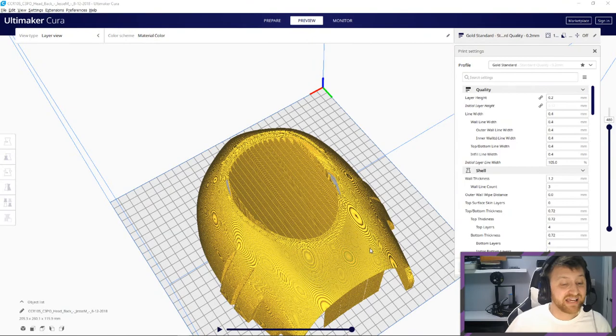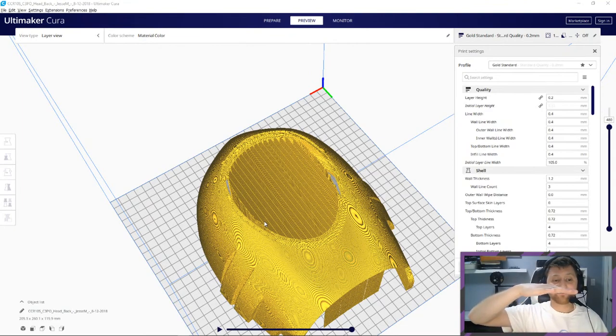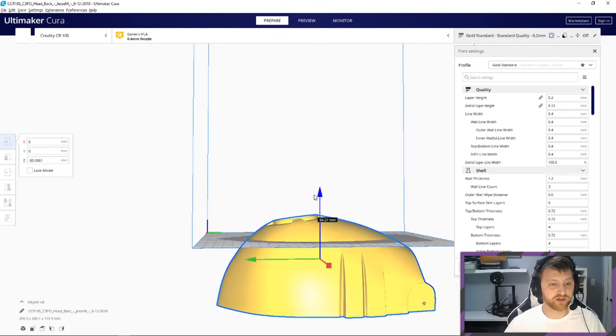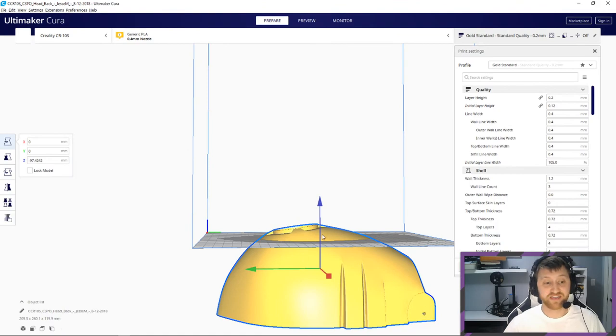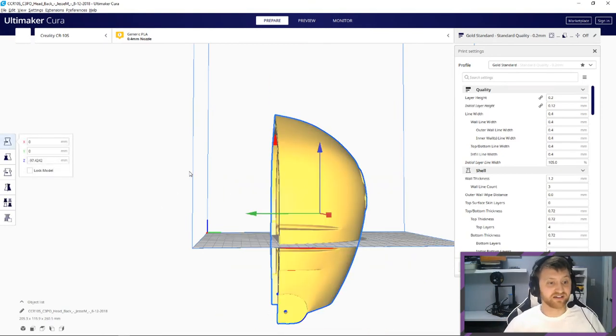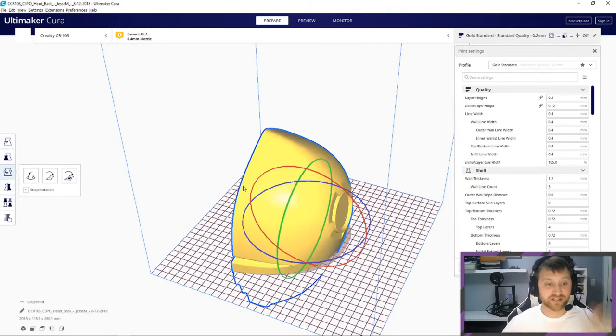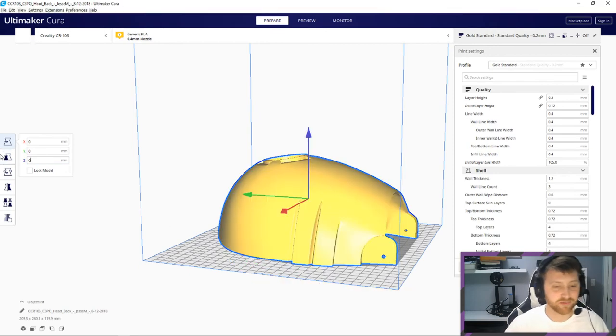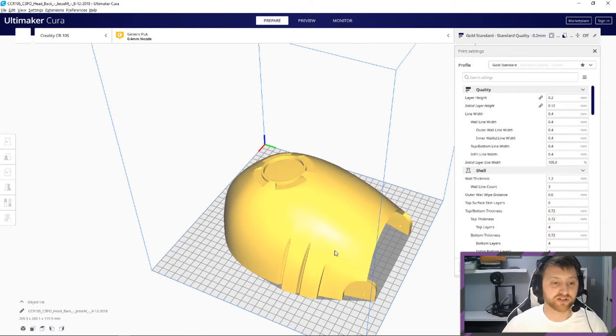The worst case scenario is if I try to make it work without support and it fails right at the end, leaving me with a couple of dilemmas: either print the whole thing over again, or figure out exactly where it failed and push the model below the surface, then print just that top section, glue it on, bondo, filler, primer, sanding — and repeating that process several times. The finish has to be perfect because it has to mimic metal flawlessly. All of the prints are going to have to be completely sanded down.